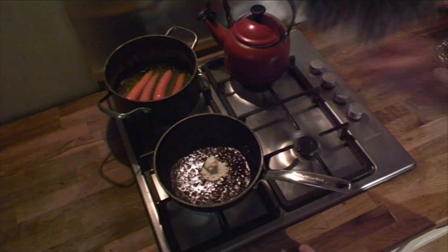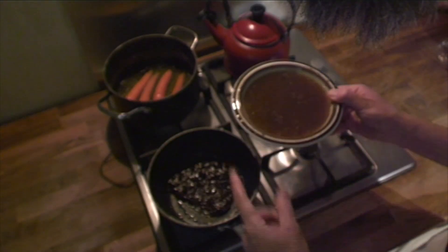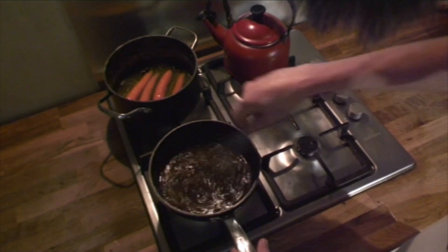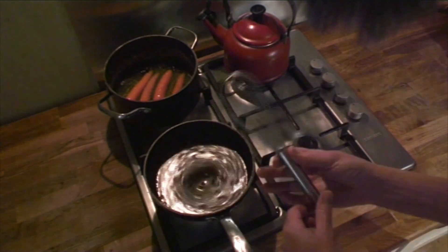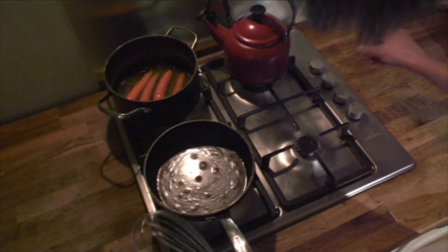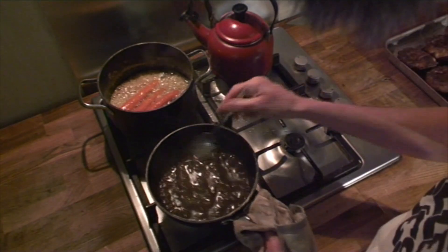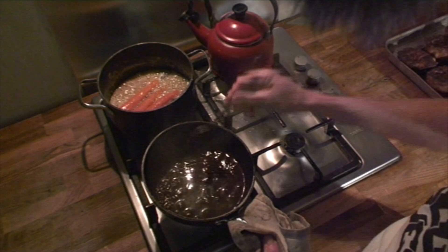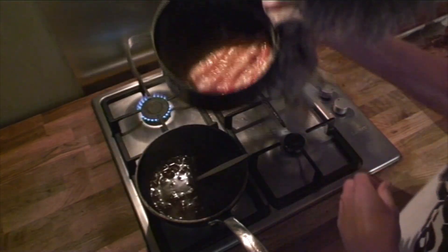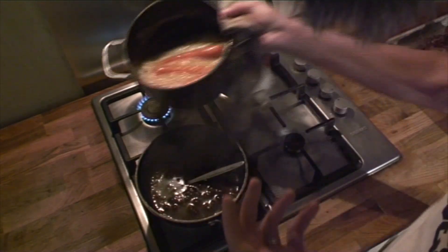Once the butter has melted, add a tablespoon of flour, give that a stir, then add the juices from the lamb dish. Give it a whisk and wait for that to come to the boil. At the same time, start reheating your carrots. After about 20 minutes you should have a nice thick gravy with a glossy shine to it. Your carrots should have reduced down lovely, giving you a nice rich aniseed buttery sauce to go with them.